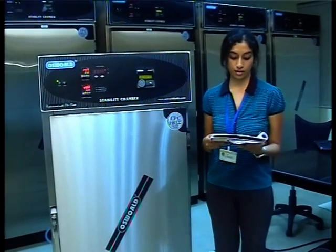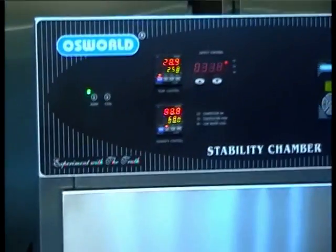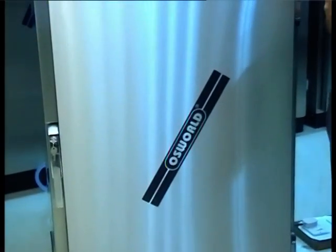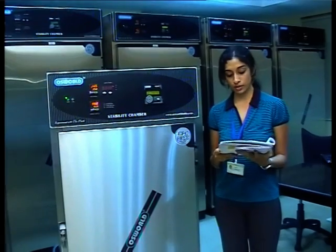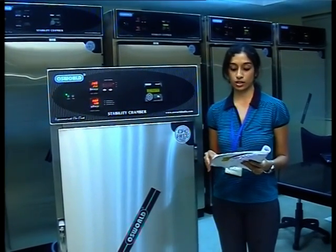Observe that the humidity will rise from its present value to the set value of 60%. On achieving the set temperature and humidity, the equipment should continue to maintain these levels within the specified bandwidth of plus or minus 1 degree Celsius and plus or minus 5% RH. Allow the equipment to run for a period of 3 hours. If this is achieved and maintained, it means that the temperature system and the humidity system are functioning okay.